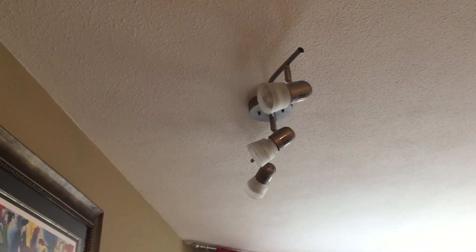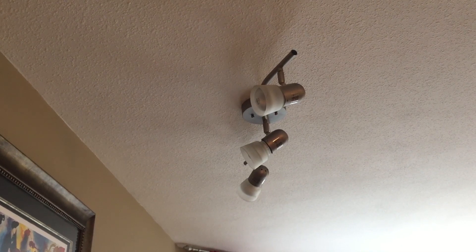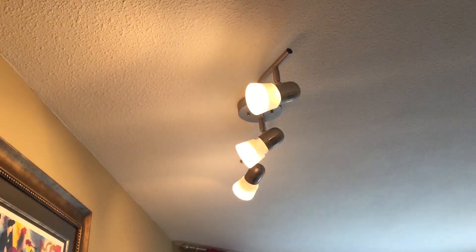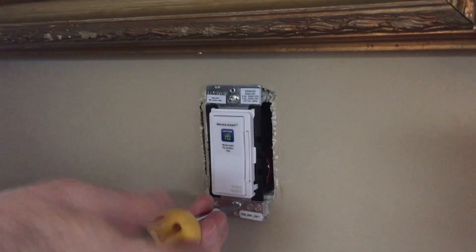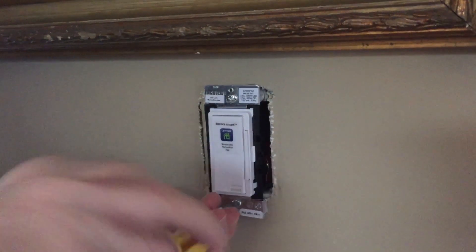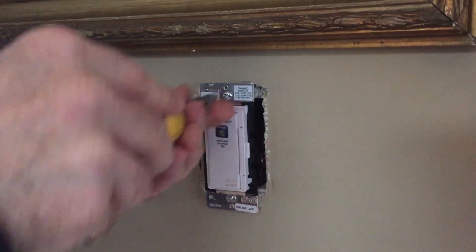Without a properly working and attached ground wire, you probably won't get power signal back to the lights themselves. With that done, flip the breaker again so you're not playing with exposed wiring, then go ahead and shove everything back in the switch box and screw the fixture and the light switch back into place.